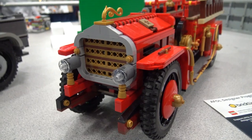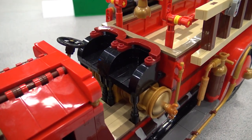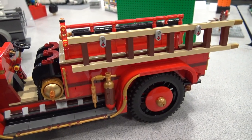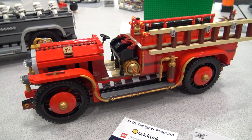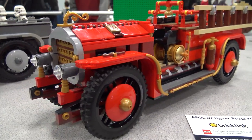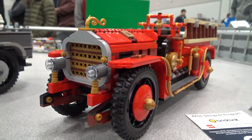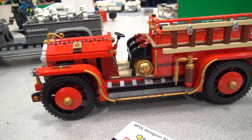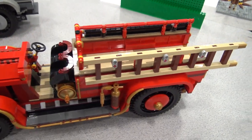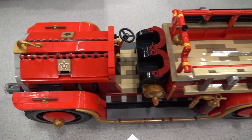Yeah, absolutely. So I went to a meeting at BrickCon in October of 2018. There were eight weeks to submit designs to this program at BrickLink, and basically the gist of it was we could submit designs and some of these designs would be selected and crowdfunded and go on to be produced as limited edition sets that could be purchased through BrickLink. I left that weekend being really fired up — no pun intended — to submit something, but I didn't have any ideas.